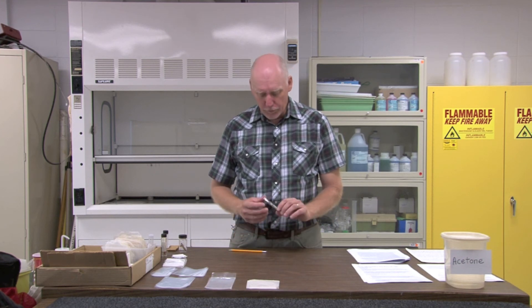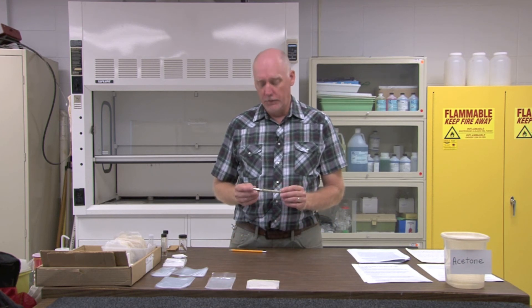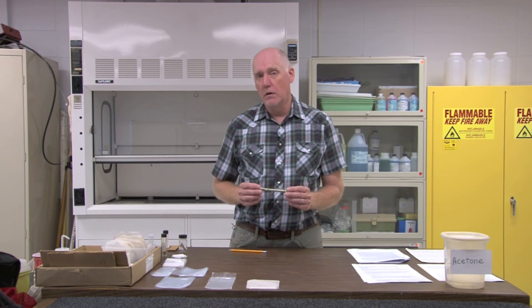For labeling specimens of nymphs and exuvia, use a high quality paper. I use a museum quality paper that's treated with resistol, purchased from Bioequipped Products — a paper that will last a very long time in water or in alcohol. When you write on your label, use either a pencil because it won't run, or a rapidograph pen or India ink pen with alcohol-proof ink. I prefer to use Micron pens that have a pigment ink that is alcohol proof.